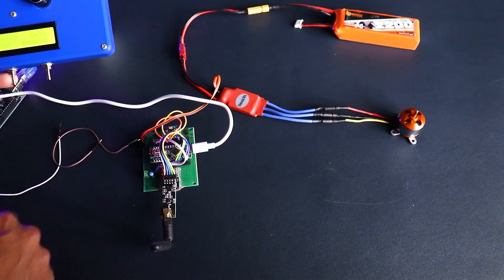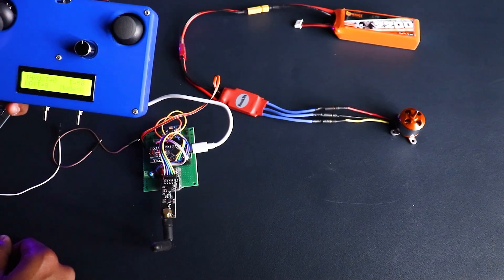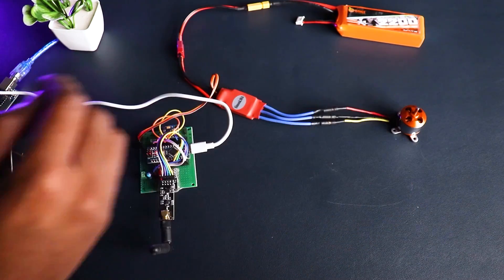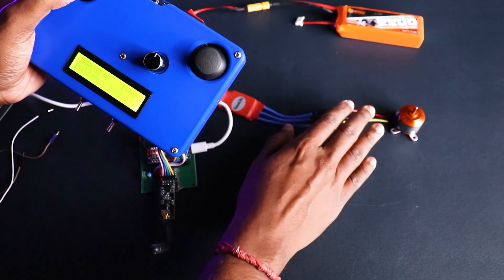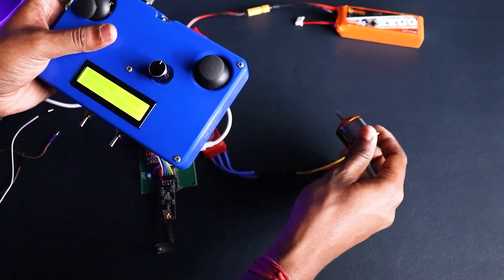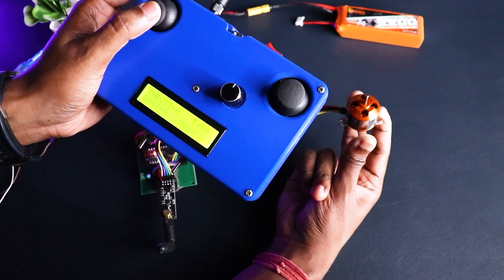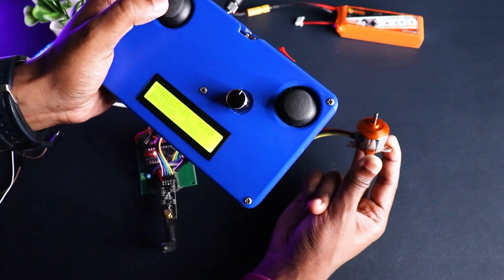Bring in your remote and turn it on, making sure the throttle position is at 0. Reset your flight control board to make connection with your remote, and once the beeping has stopped, wait a few seconds. Now bring in your remote and slowly increase the throttle, holding down the motor so it doesn't vibrate.